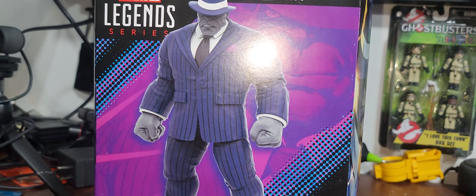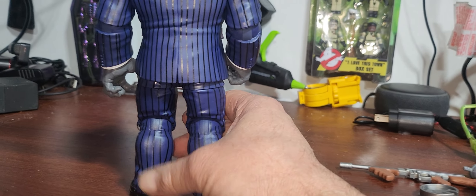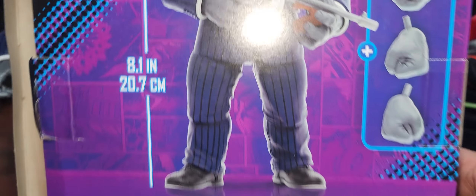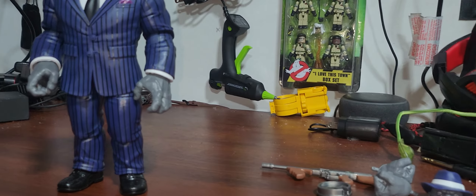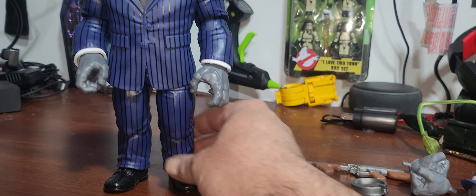Alright, we're out of the box and wow, this figure looks really awesome. It's bigger than I thought — the box says it's eight point one inches. Still kind of surprised me how big it is. That's awesome, it's a great size.